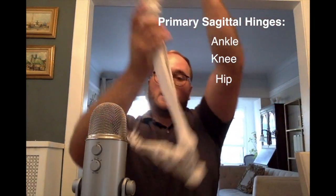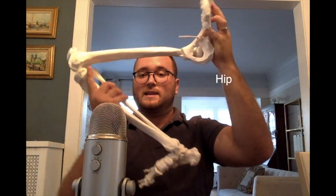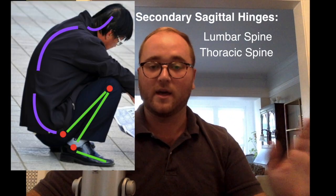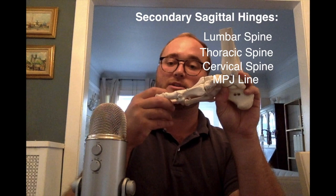If we look at this in side profile, we have to hinge at the ankle, at the knee, and at the hip. Those are required — they all have to bend as we squat, no exceptions. The secondary sagittal hinges are the lumbar spine, the thoracic spine, the cervical spine, and the line of the MPJs if those are utilized. These don't have to bend in a squat, but they often do to position the center of mass over the midfoot. The tertiary sagittal hinges exist in the upper extremity if you're carrying an external load.